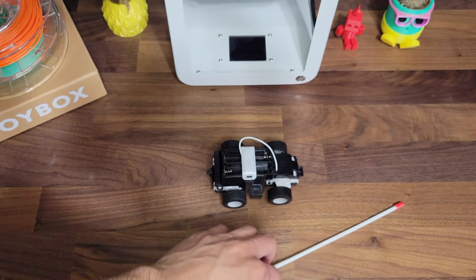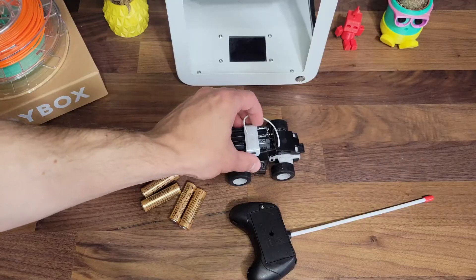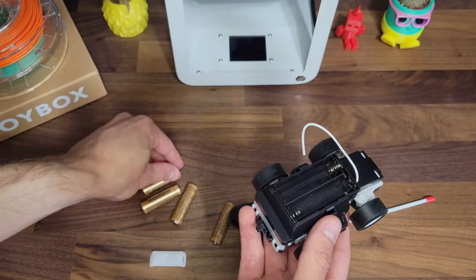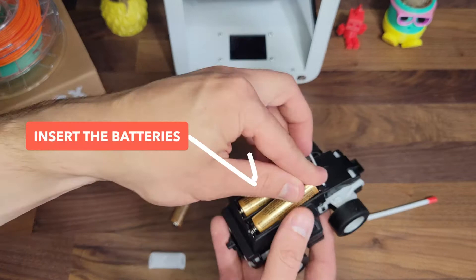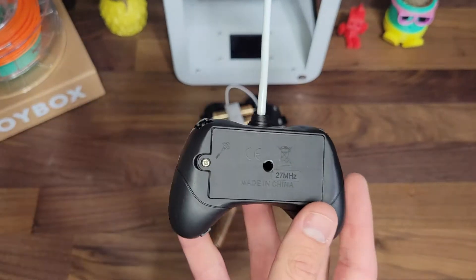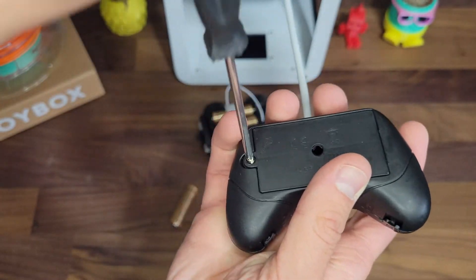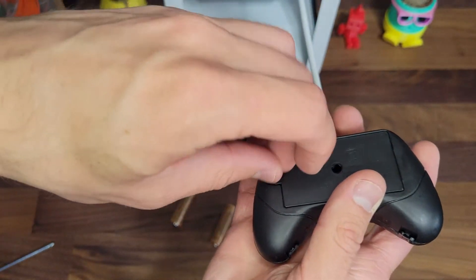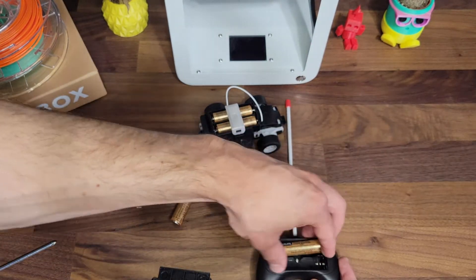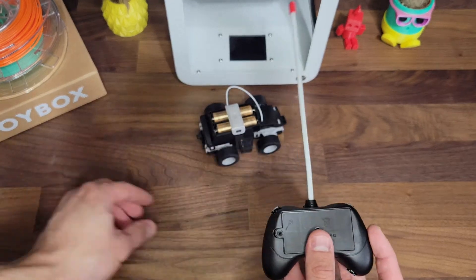Before we connect it, your remote control and racer base will need some batteries. You'll need four AA batteries. Gently remove the plastic covering on the base and add the batteries. For the controller, you'll need a Phillips head screwdriver. Unscrew the screw on the back and add the other two batteries. If you need help, make sure to ask a parent or another adult. Place the back on and screw it closed.